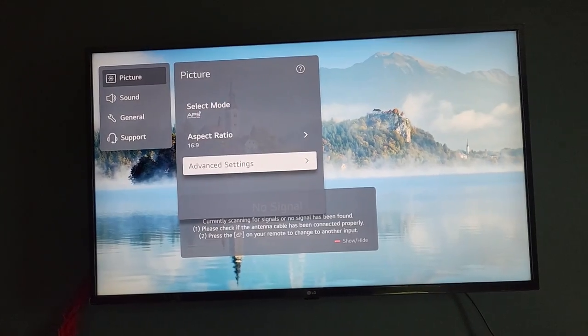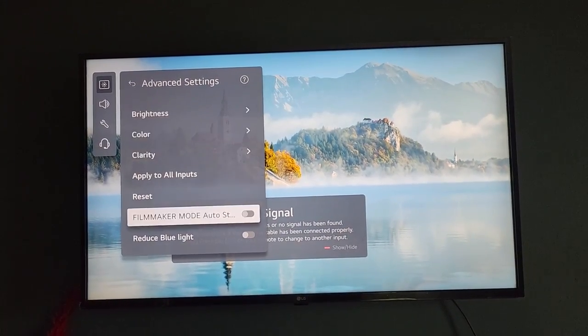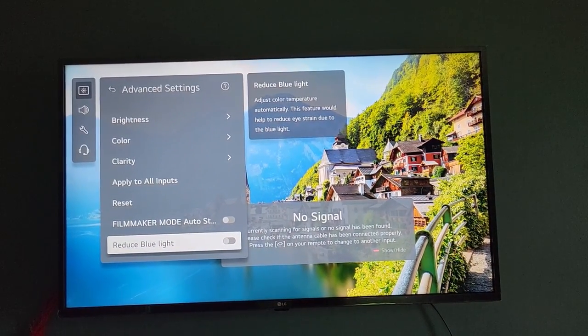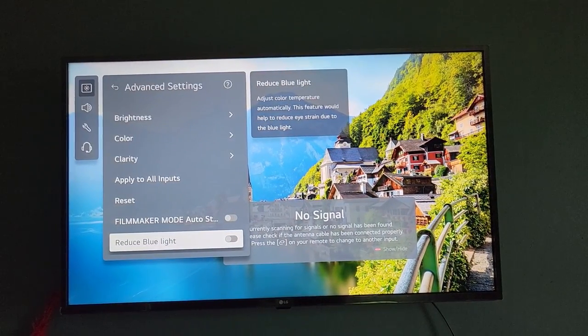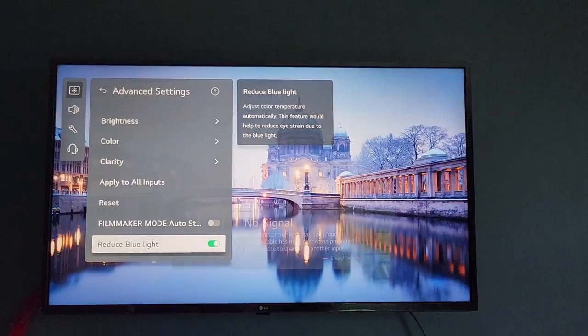Once you're in Picture, go to Advanced Settings. Go all the way down and you'll see 'Reduce Blue Light' — it adjusts color temperature automatically. This feature helps to reduce eye strain due to blue light. You can turn it on and the TV will get a warmer color.